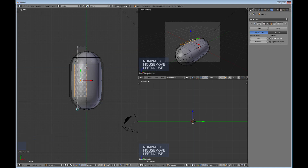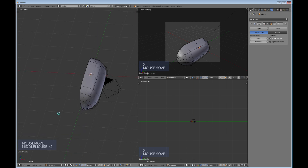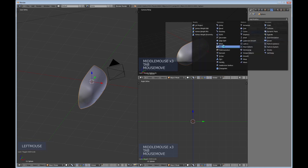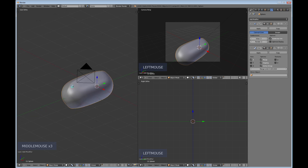B select all the faces on the left side, hit X and delete faces. As you might guess, I'm going to mirror this object, so Tab back into Object Mode, add another modifier, and add a Mirror modifier. This one is mirrored on X. Turn on Clipping so the vertices will stick together.